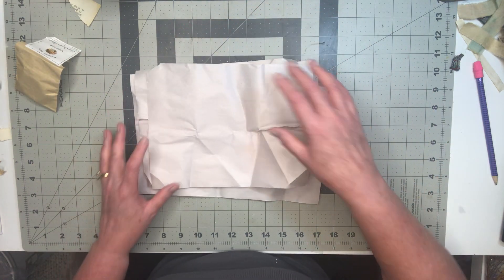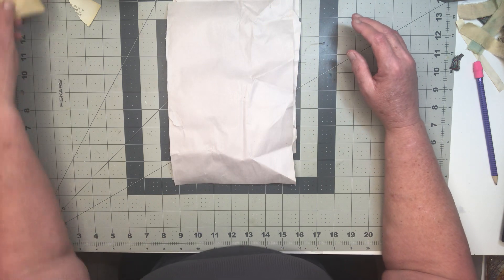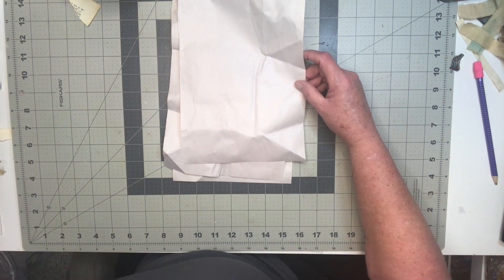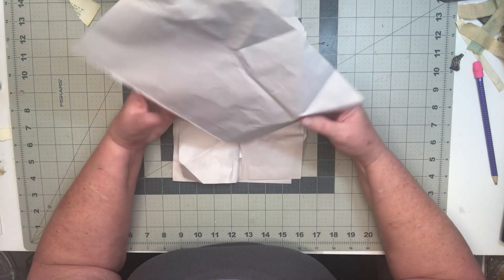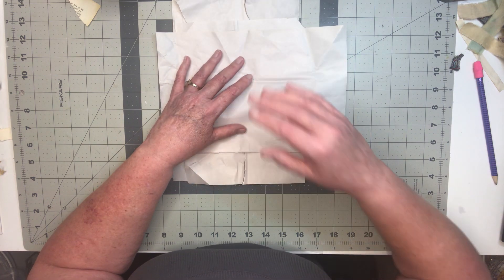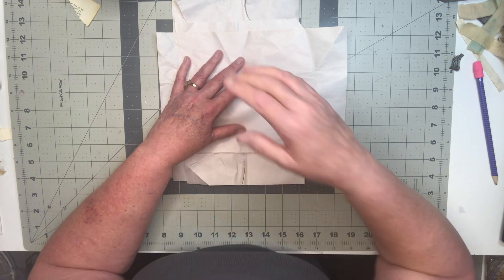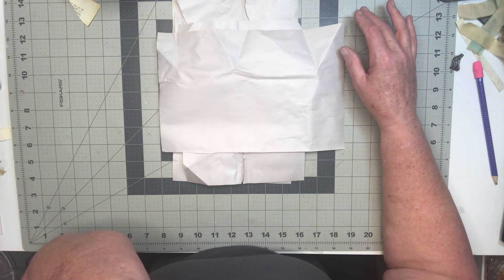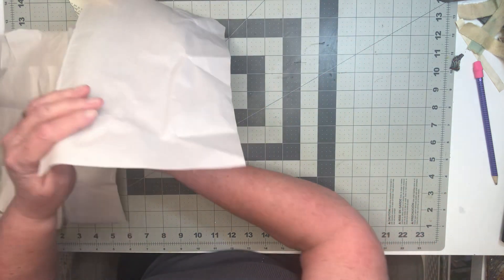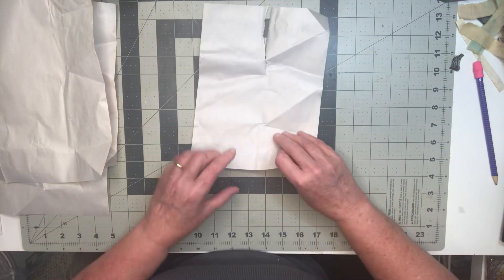I wanted to tackle Rachel over at Roxy's Creation. She did a cool floating pocket. I just unboxed my package from Donna over at Donna Dreams x3. And I have a ton of this paper — I don't need any more. I don't want to throw it away, I don't want to recycle it, and I don't want to keep it. So I decided, let's see if I can do Rachel's pocket with it and make it go in the dark journal. Let's tackle one of the torn ones — I'm curious to see if they're going to work at all.